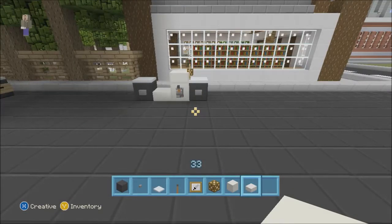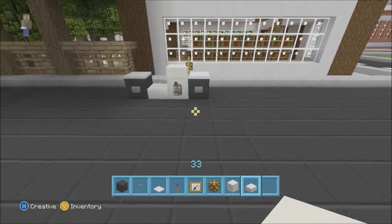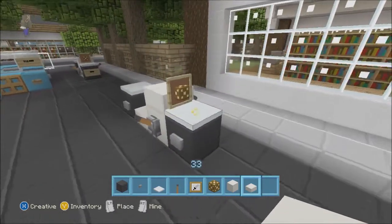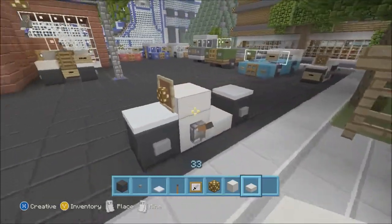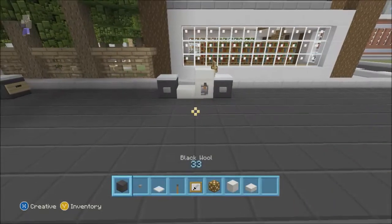Hello YouTube, and today we are going to be doing a first tutorial video on my style of a bike. So just get this right here — that's what we'll be making today. So what you're gonna need is some...